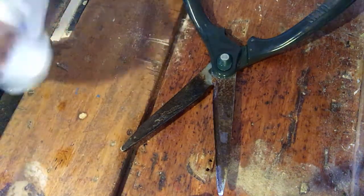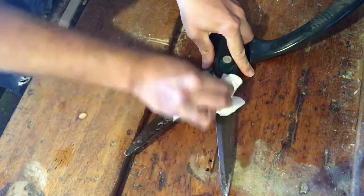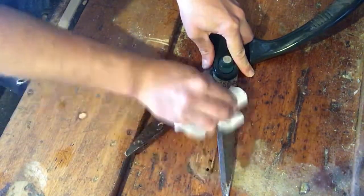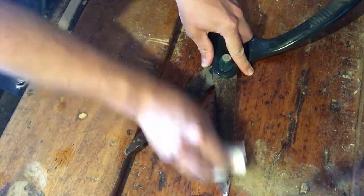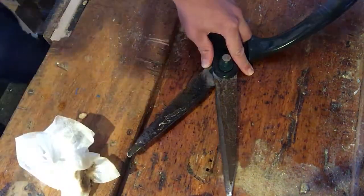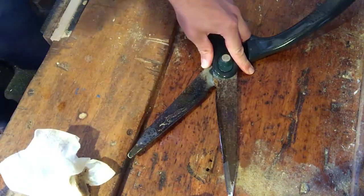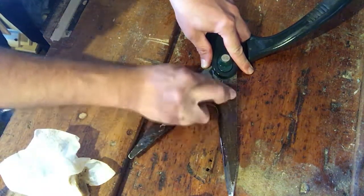Then use kitchen roll to start cleaning this off. As you can see this is quite embedded on, but I've only been wiping for a short amount of time and you can already see the difference. If you're finding it quite difficult to remove the excess, you can spray again and use some very fine sandpaper just to clean it off.